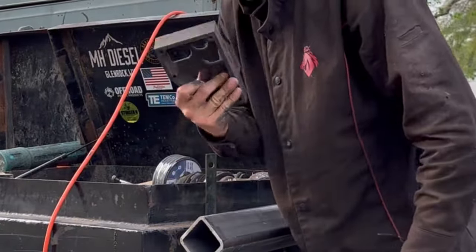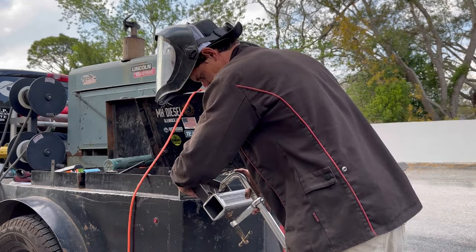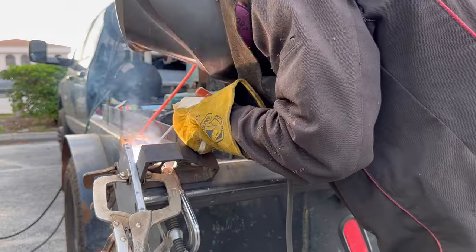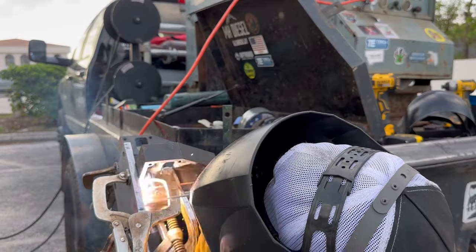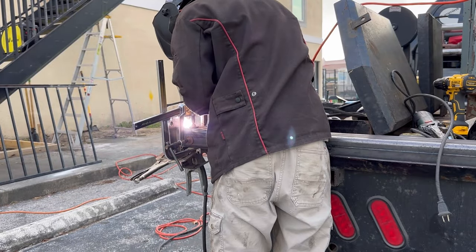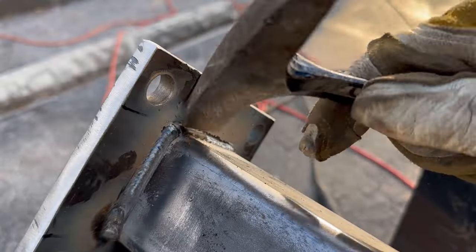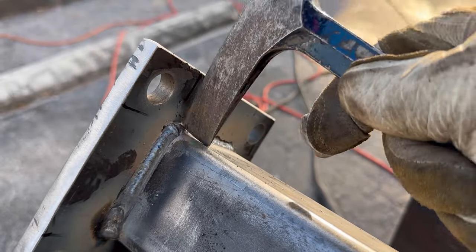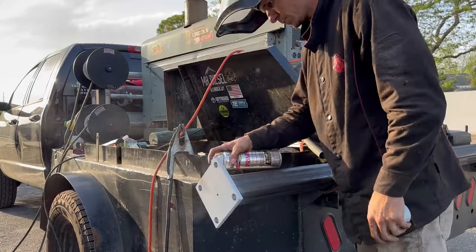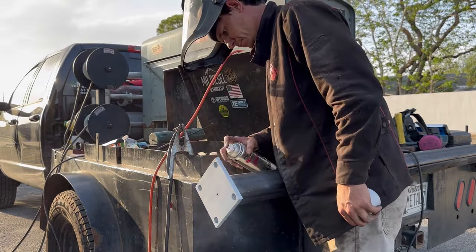I like to take my Fireball Tool square and clamp it on. Whenever I'm tacking something, even if it's jigged up to keep it square, I like to treat it like I'm tightening lug nuts on a tire — start at one corner, move to the far corner, and then work your way around. I also like to leave it in the jigs for as long as possible — I find I get a better product that way and things come out more square and straight when I'm done. When you're in the structural steel realm, or really anywhere you've just made a fresh weld, it's always good practice to paint your weld as soon as you're done, and any holes that bolts might slip through.